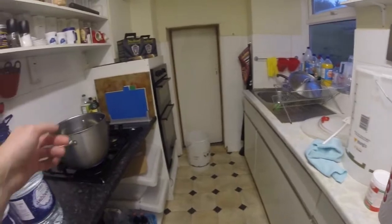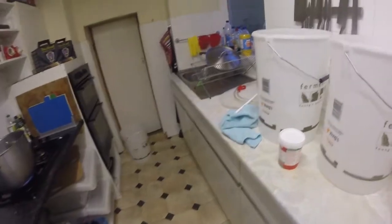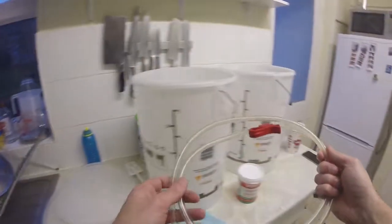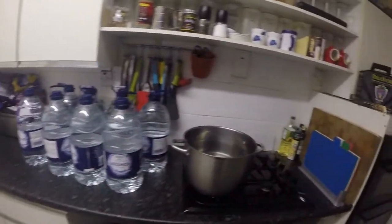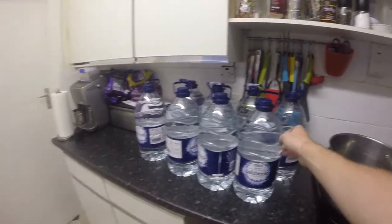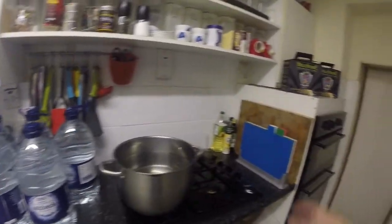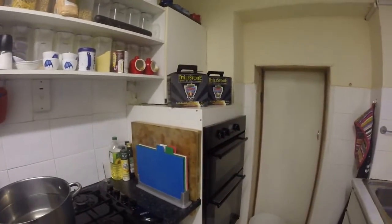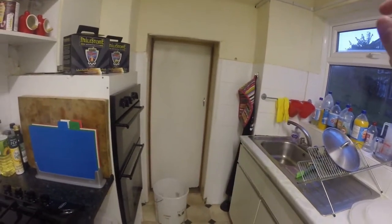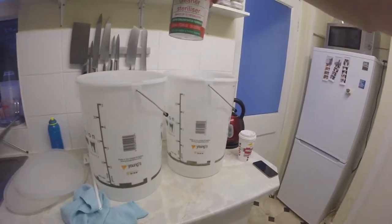First thing to do is get this stuff sterilized, because what you don't want is all the nasty bacteria that's basically in the air and around the place affecting the brew. All this type of stuff is nicely sterilized as it is. I don't want to go putting crappy bacteria in with that and spoiling the brew, because you'll end up with a big thick sludge of crap on top of it. I have had it happen. Best thing to do — sterilize it. This stuff is brilliant.